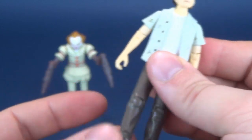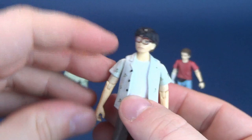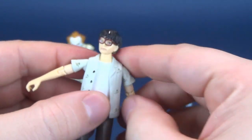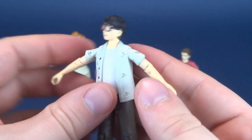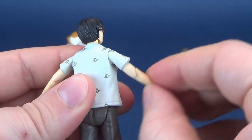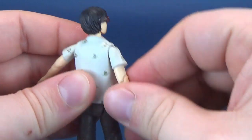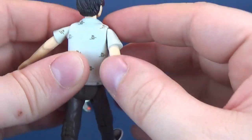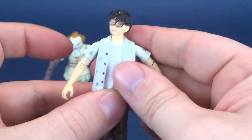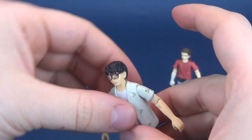Let's talk about his posability. The head rotates all the way around. The arms rotate all the way around and also hinge out. The reaction figures don't have, as far as I know, any additional articulation — usually they're just swivel arms. These ones have the bend in the elbow, the bend at the knee, and again the arms being able to move out. It sort of makes them feel like a step up from the reaction line. And there is Richie — a decent looking figure.